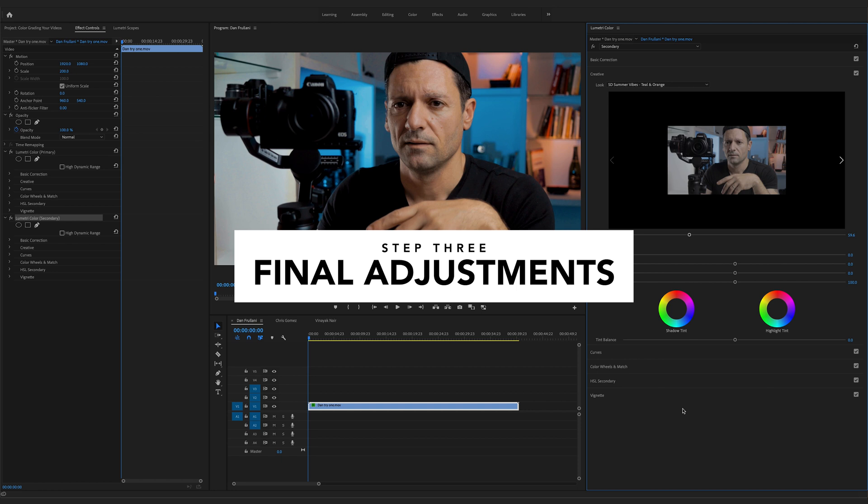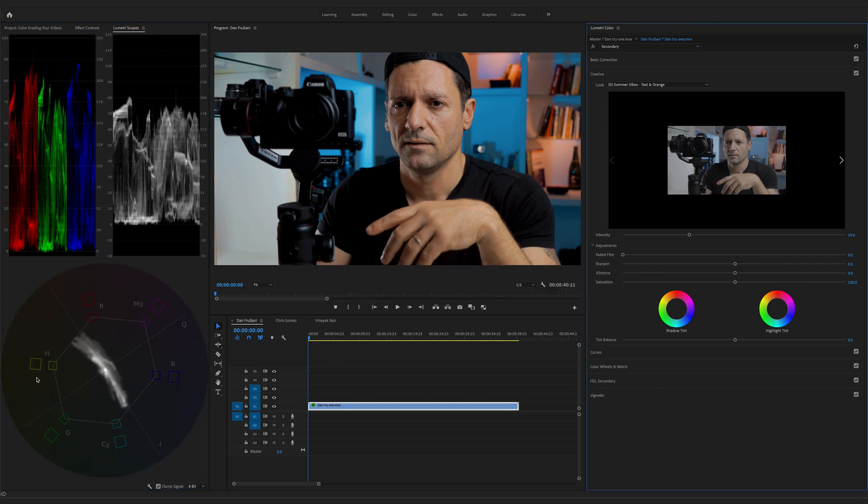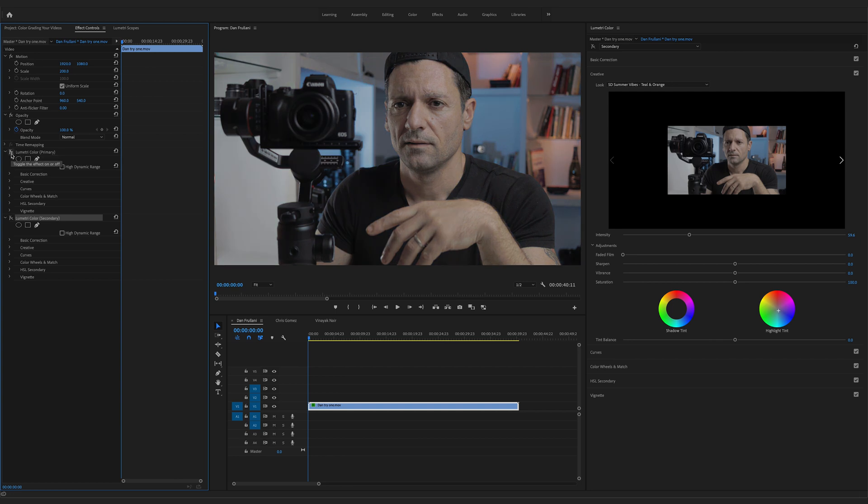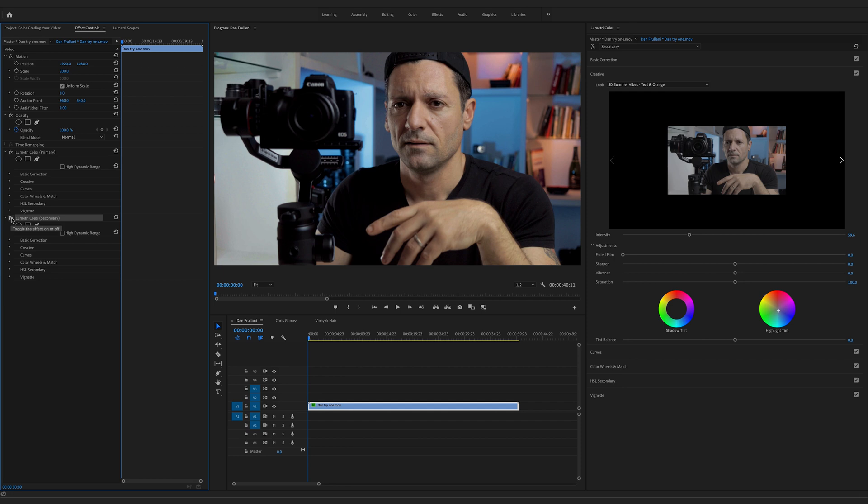The last step is to make final adjustments. Looking at the vectorscopes, we're getting pretty close to the edges of the broadcast safe parameters — probably because of the red light in the background, which I can see in the RGB parade. To fix that, let's go back to the creative panel, go to highlight tint, and shift it in the opposite direction toward the teals and blues. Now we're not touching our broadcast safe parameters. Here's before, then with primary color correction, and then with the secondary color grade applied.